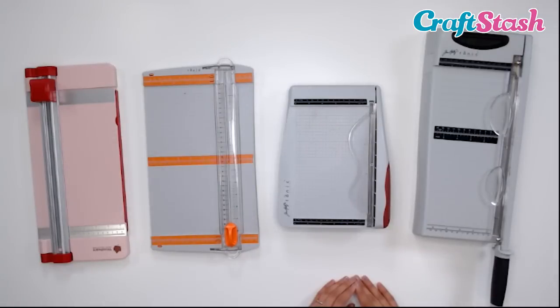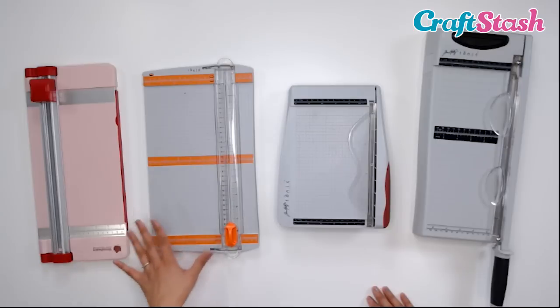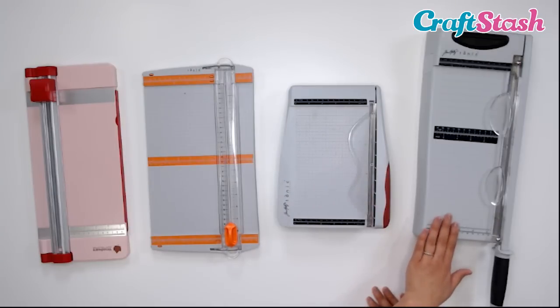So let's look at each of these tools. Paper trimmers and guillotines come in a wide variety of sizes as well as different brands. So we have a paper trimmer here from Woodware, a paper trimmer from Tonic, a guillotine from Tim Holtz for Tonic, and then another guillotine from Tim Holtz for Tonic as well.